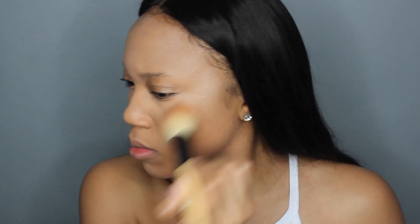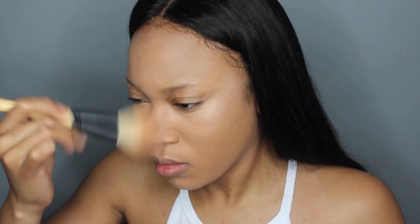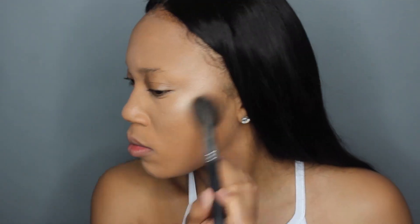I'm taking MAC Soft and Gentle and just highlighting all the high points of my face — my nose, cheeks, and cupid's bow. I'm not going too crazy, I just want a nice healthy glow. Then I'm also taking the color Dark Golden by MAC and taking that all over my face just to warm my skin up a little bit.